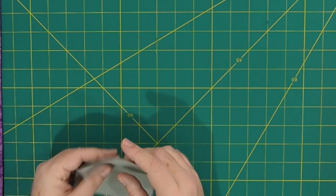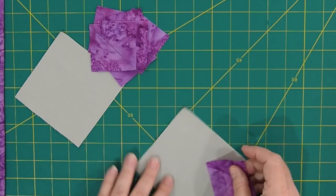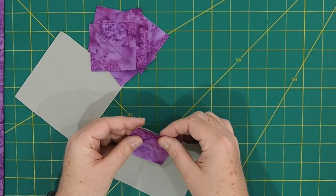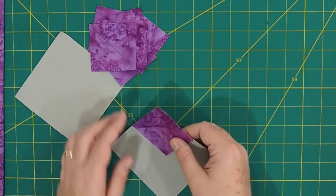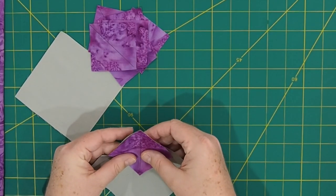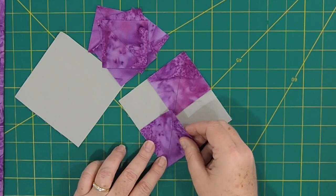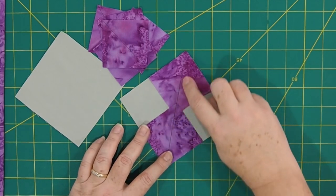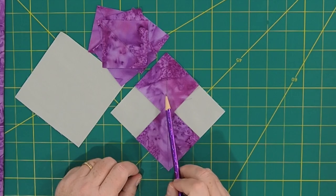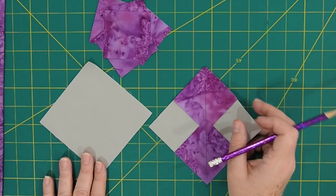So I have my two 4.5-inch squares, and here are all eight of those squares with the diagonal line drawn on the back. You're going to take one of your 4.5-inch squares and place it right sides together with one of the small squares, putting it in one corner. This is a quick way to make four flying geese from just a couple pieces of fabric. Place another small square in the opposite corner so the drawn lines run straight across. You're going to sew a quarter inch on each side of that drawn line, and you do this with both 4.5-inch squares and the remaining 2.5-inch squares.